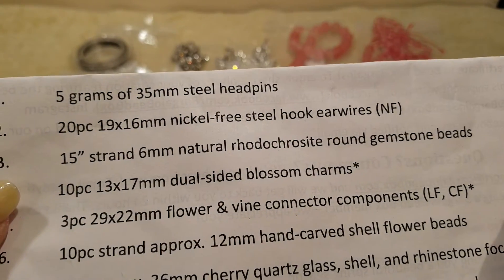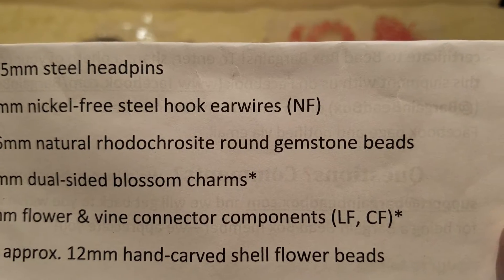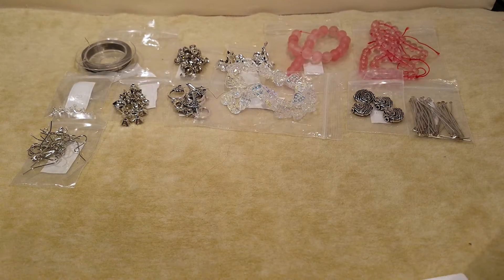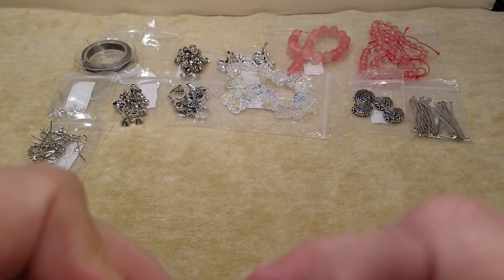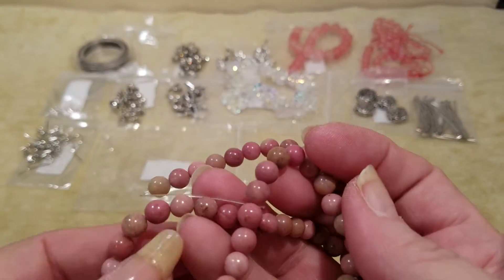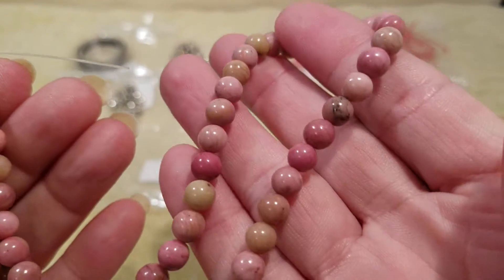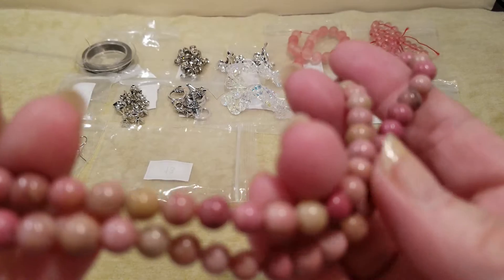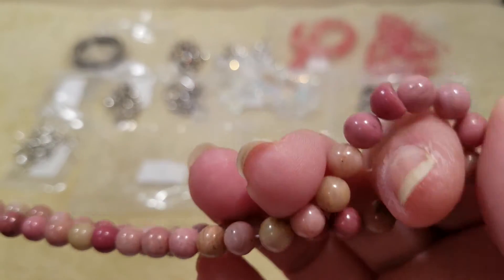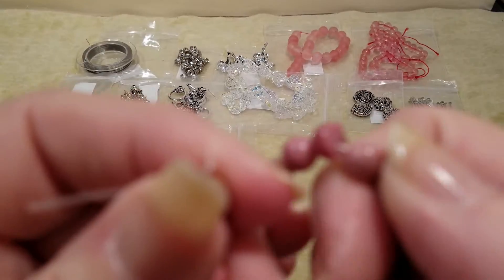Number thirteen is a 15-inch strand of 6 millimeter natural rhodochrosite — I know I mispronounced that, please don't kill the messenger — round gemstone beads. Look at that, those are so pretty! Look at all the colors in there: some green, some cream, some rose, a little red, even some black. There's a broken one, but hey, that happens.